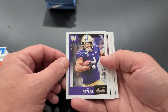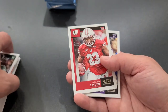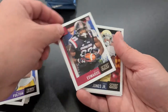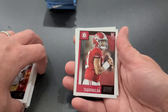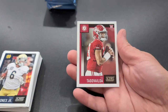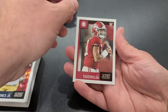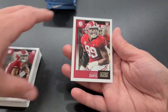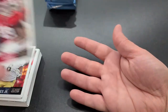Coming to our rookies: Bryant, Eno Benjamin, Cole McDonald, Jonathan Taylor, Christian Fulton, Ryan Edwards, Tony Jones Jr., and Tua — there he is, he showed up! If you get nine rookie cards per pack and ten packs, you're going to pull 90 rookies. It's bound to catch the good ones, hopefully. And Raekwon Davis. Very good.